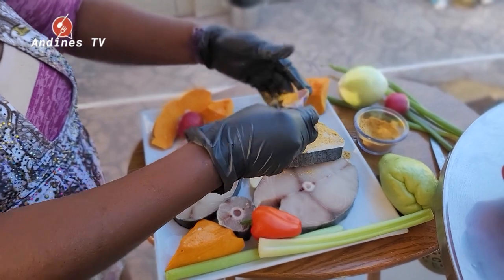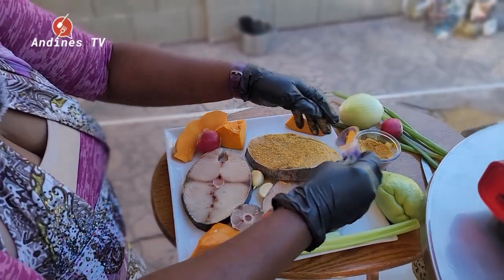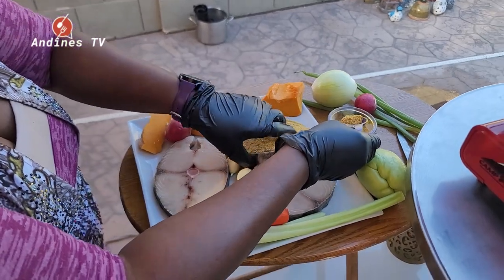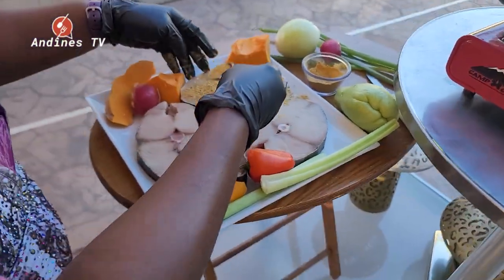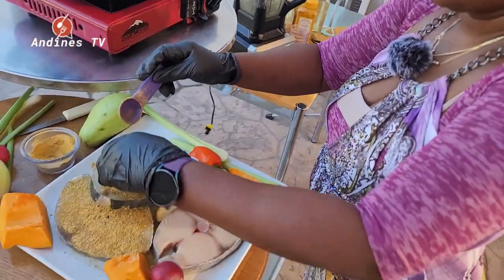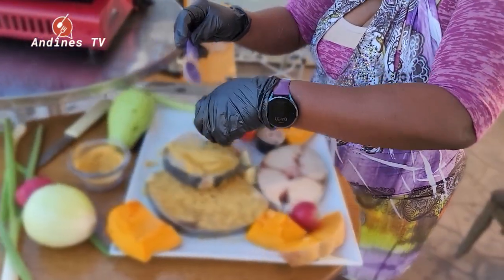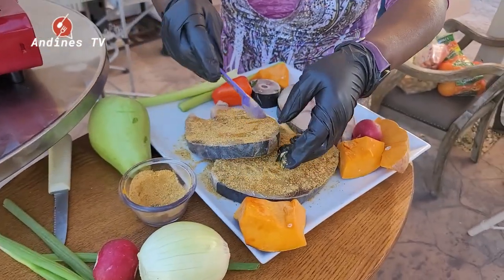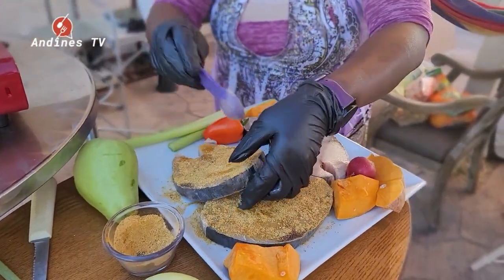I have two teaspoons of Mrs. Dash mixed with jerk seasoning — my seasoning is a special blend — then two teaspoons of ranch powder, and about a teaspoon of my scotch bonnets. I'm also going to put the scotch bonnets on the fish separately.